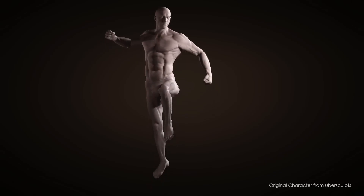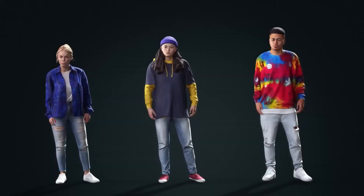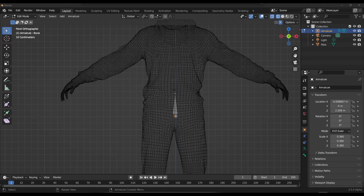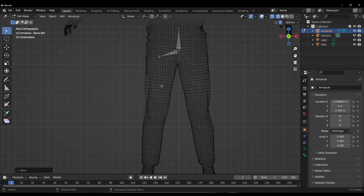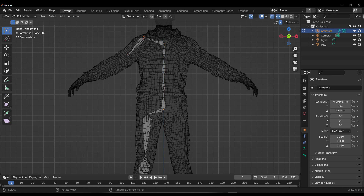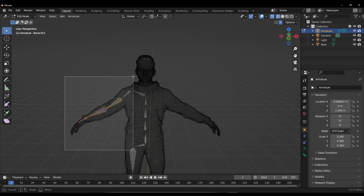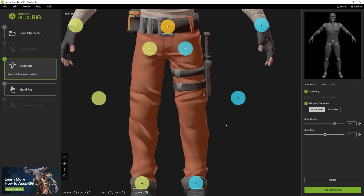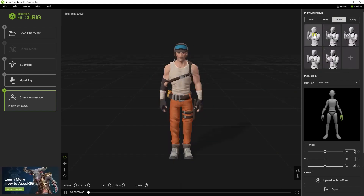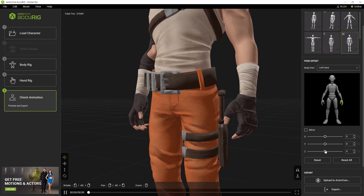If rigging 3D humanoid characters has ever been something you've desired to do for both games and animation with not more than 4 clicks, then Accurig is definitely the best tool you're looking for. Unlike traditional rigging which takes a bunch of time and effort, and similar platforms that barely allow for finger rigging or joint placement preview, Accurig allows you to rig your models including fingers in a few clicks. With lots of room for review and real-time preview, Accurig from the folks at Reallusion simply makes rigging your 3D model an easy breeze.